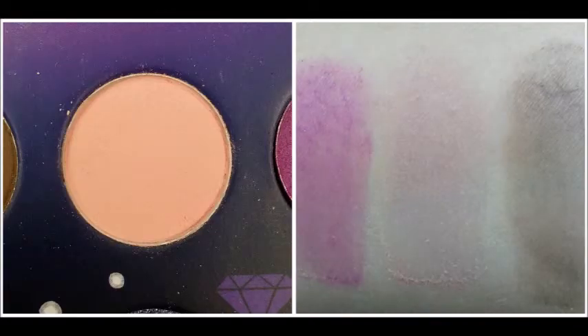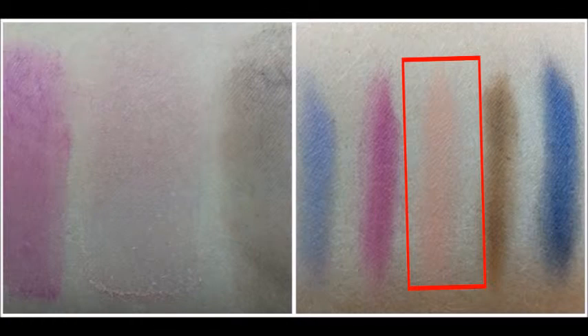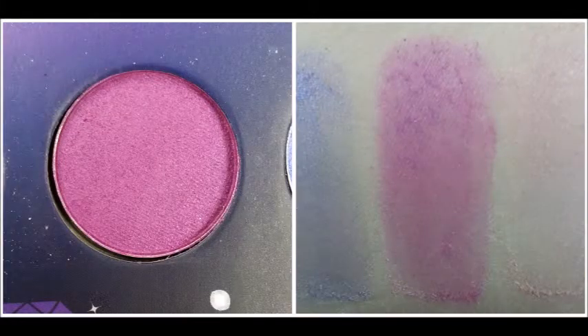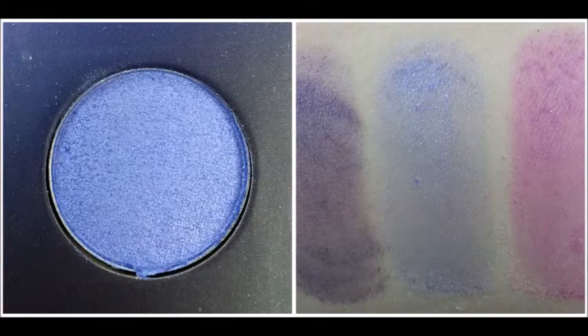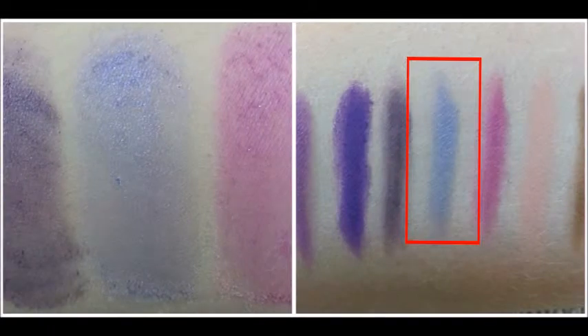The next color is this really light peachy pink. Swatched with just the base, it comes off almost white with just a slight pink tone to it. Swatched with the Jumbo Eye Pencil, it has more of that original pink peachy shade. This next color is a very bright hot pink, and swatched it kind of comes off more of a magenta color. With the Jumbo Eye Pencil in Milk, it comes off more of that true hot pink shade. The next color is a very shimmery light blue, and it swatches almost exactly how it looks in the pot. With the Jumbo Eye Pencil in Milk, it comes off a little bit darker, but there isn't much of a difference — it's just the same shimmery light blue shade.